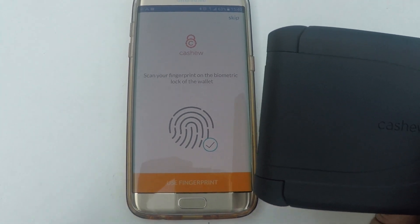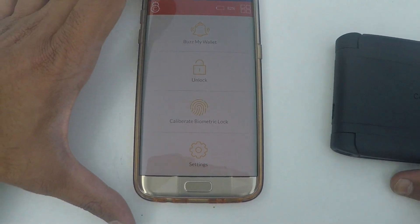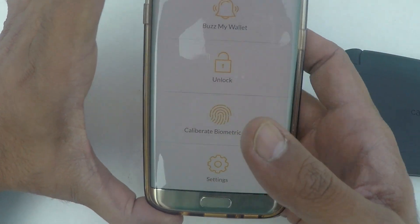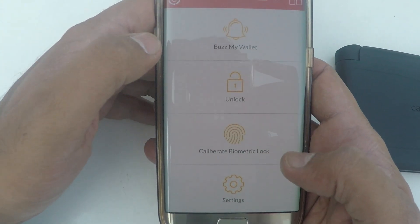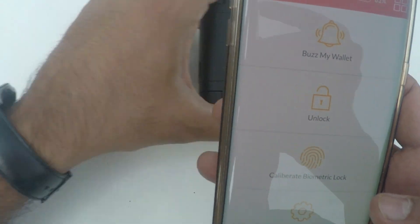Once the fingerprint is scanned, you can use the fingerprint. This is the first screen that you get on your app after you have registered your fingerprint. Let's go through all of these features one by one and understand what this does with the wallet.